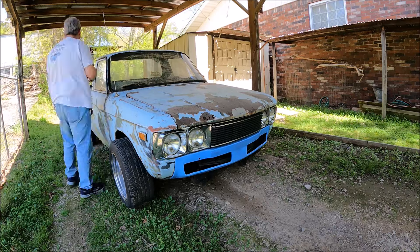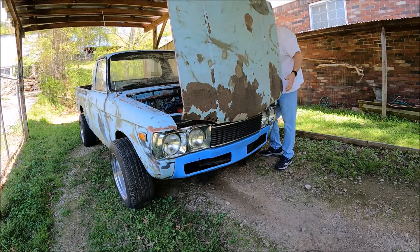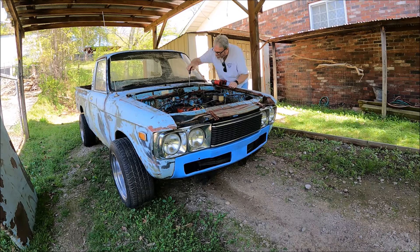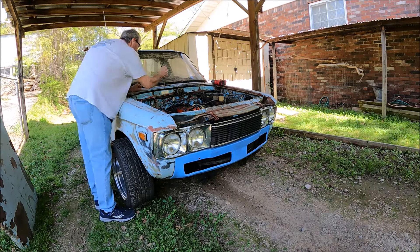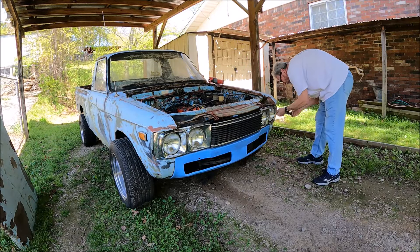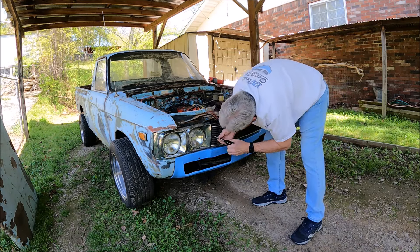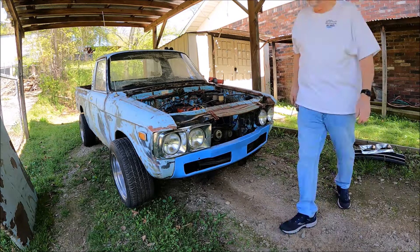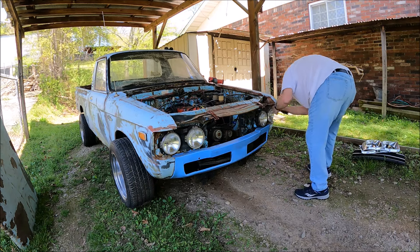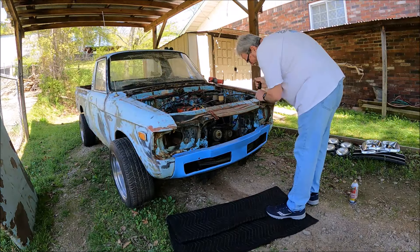With all that being said, I'm going to make this crusty blue truck my test mule. Let's get that front end off of there. I've really done this a few times. Don't forget that PB Blaster.